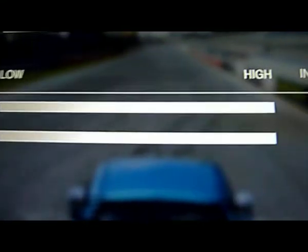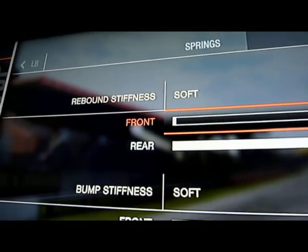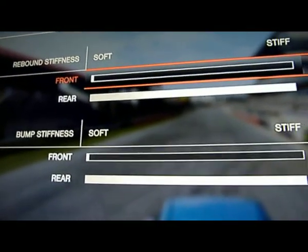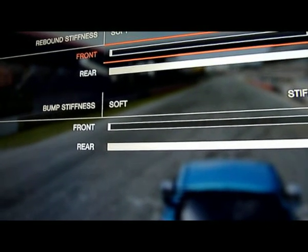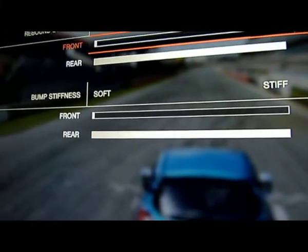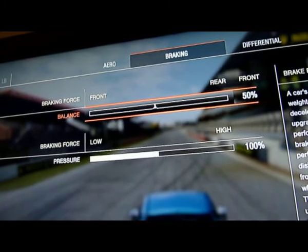Keep your ride height all the way to 8.9 and 9.0. For rebound stiffness, put it all the way to soft, 1.0 front, and put rear at 12.0. For bump stiffness, put it on soft, 1.0 front, and 12.0 rear. That's on damping, and I think that's it.